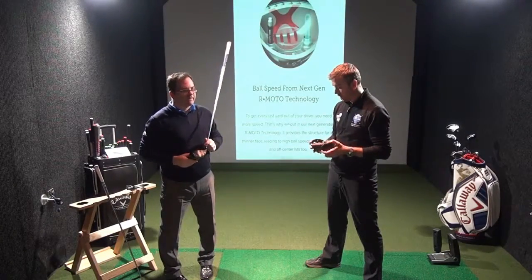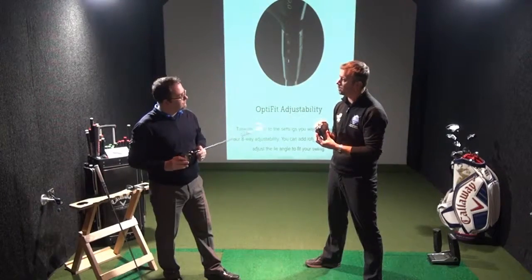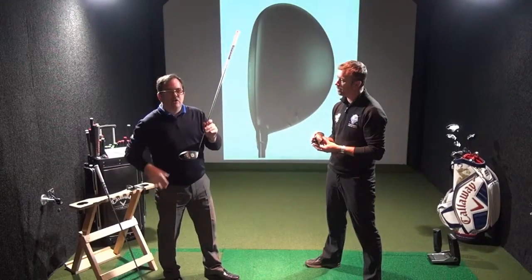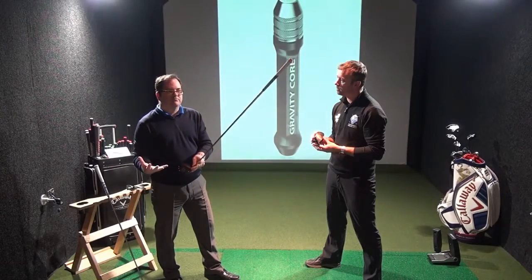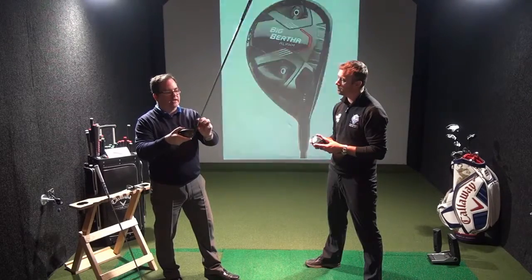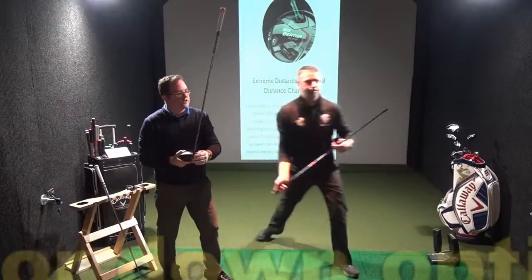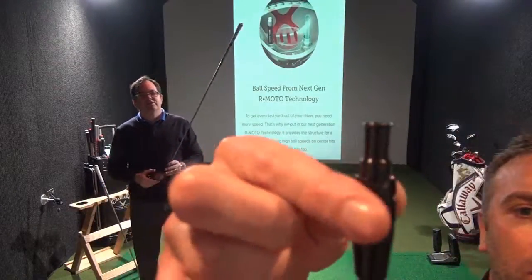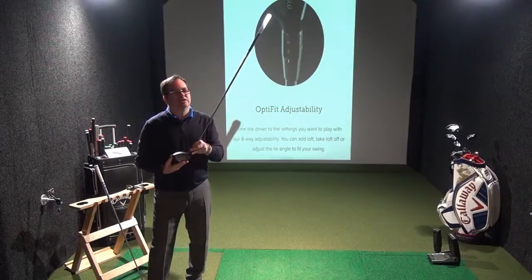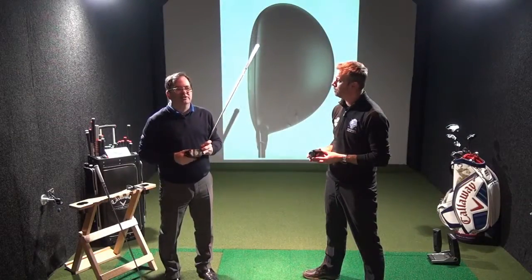So as a club fitter, when we look at the golfer and start to optimise — what type of golfer is this product targeting? At first glance you would say it's really a single-figure golfer's driver. It's available in nine degrees and ten and a half degrees. But with the Callaway OptiFit hosel, you can take it down by one degree or up by two degrees in each head, turning that ten and a half into an eleven and a half or twelve and a half degree driver. Better players will benefit most from the technology, but any player looking to optimise their spin and ball speed will benefit from the 816 Double Black Diamond.